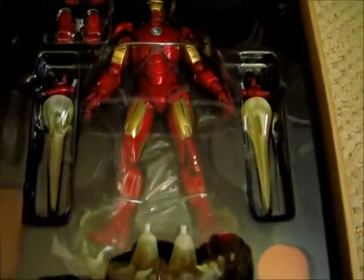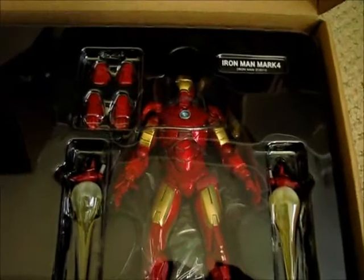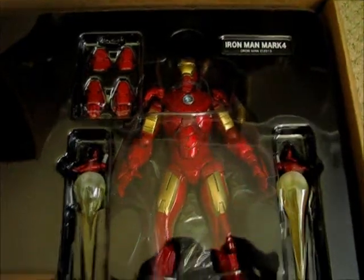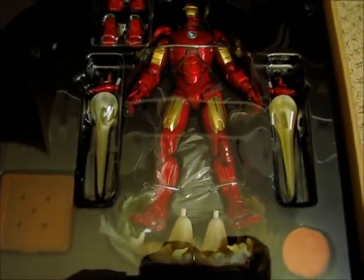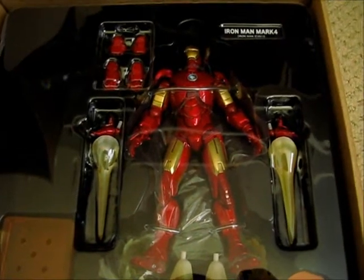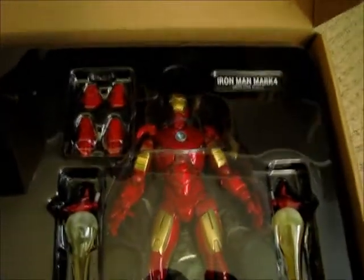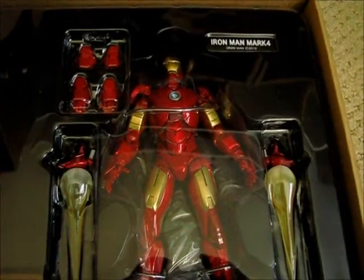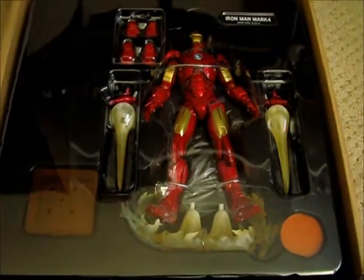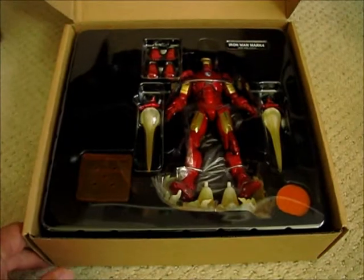Pretty cool, and very excited to finally get this. I'll be picking up the rest of the movie armors. They haven't produced the Mark 42, but they've produced Marks 1 through 7, so it's a pretty extensive list of movie armors — pretty cool. This is my third unboxing of goodies from Jungle Special Collectors Shop.